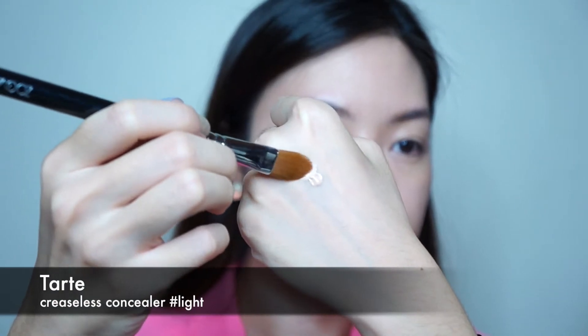I need to conceal my blemishes. This will ensure bright, flawless skin. I love this Tarte concealer because it lasts me the whole day.